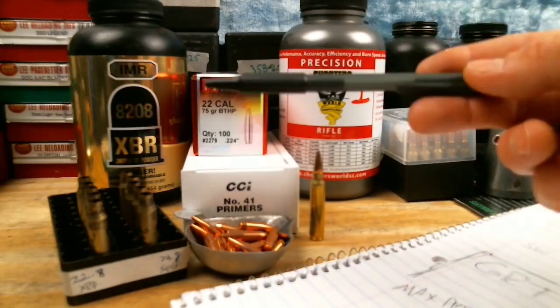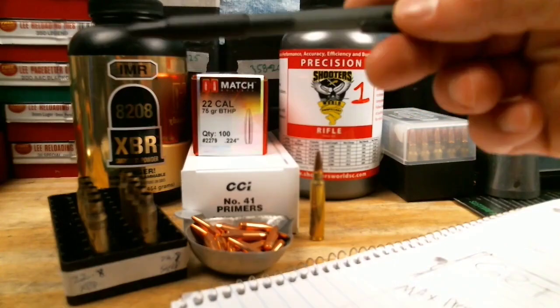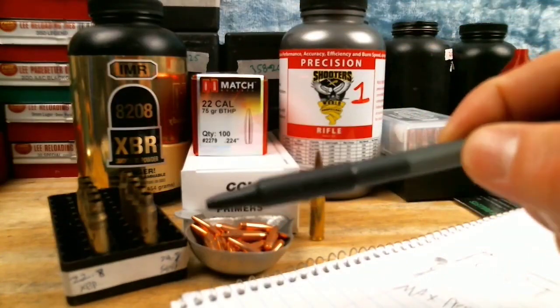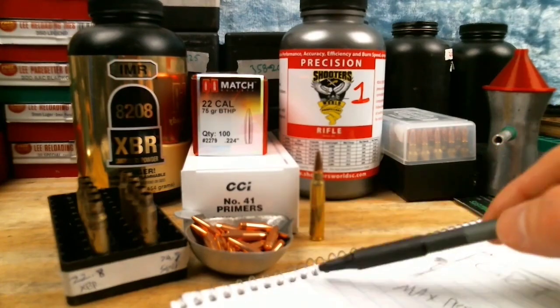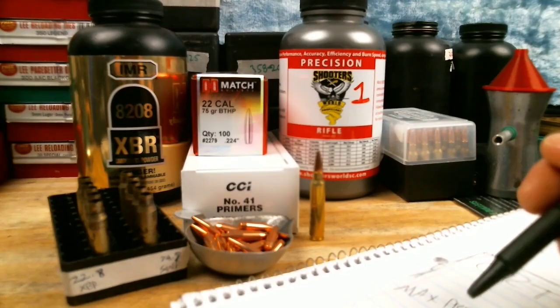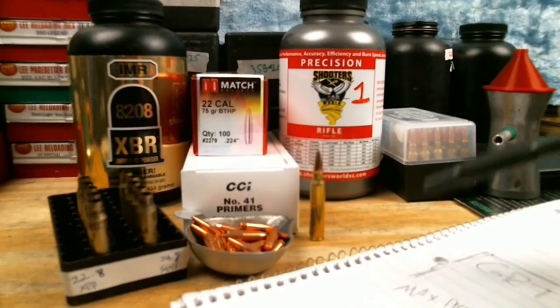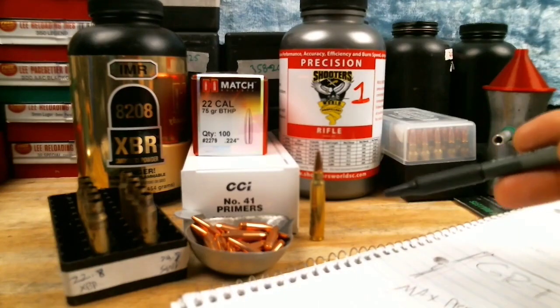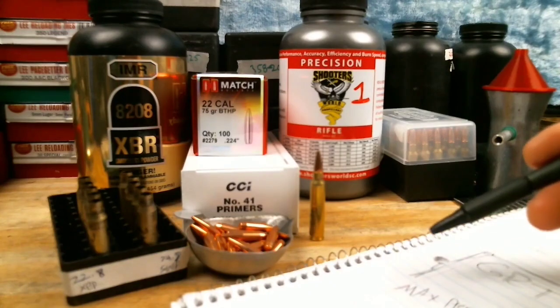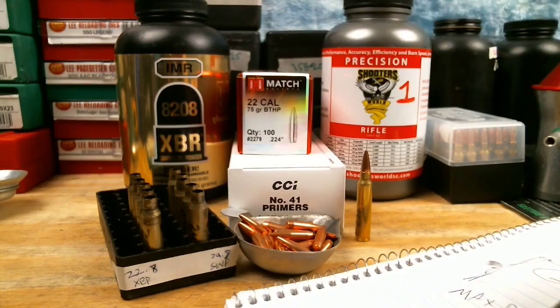Since I've picked one charge per powder, we're going to do five shot groups at this point in our load development. We took five shots in our first step, and now we're taking five more — only 10 bullets total. If it shoots an inch or two at 100 yards, that's good enough for general plinking. If this were a self-defense or hunting load, I'd work harder to dial in the most accurate round. Shot placement matters most. I'm going to size up our brass, measure, and see if we need to trim.